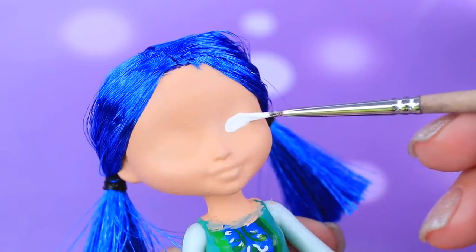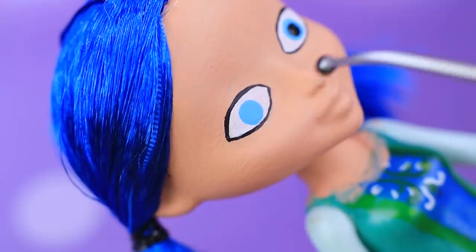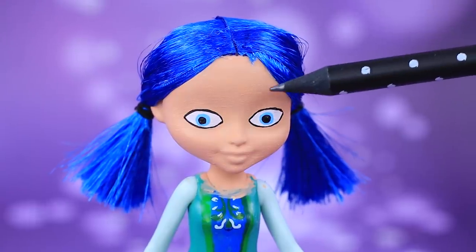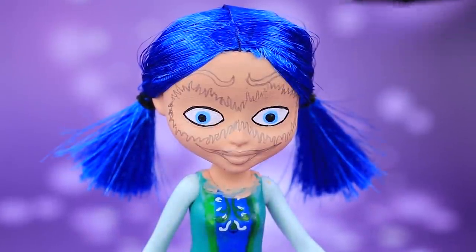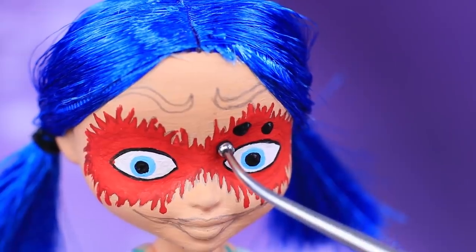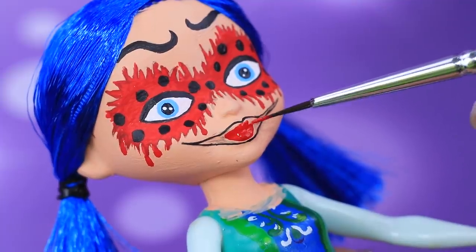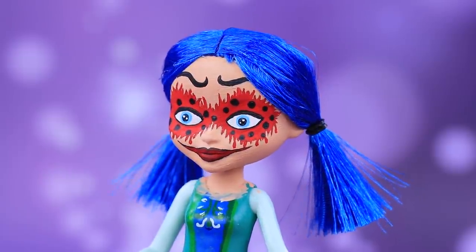Let's start working on the face! Draw whites of the eyes and big black pupils. First, make outlines with a pencil. Then cover the mask with red acrylic paint and draw black spots. Tall eyebrows and a wide smile. This is some scary makeup!